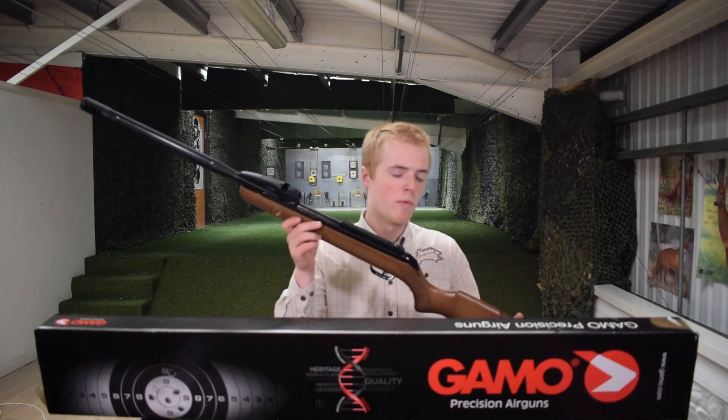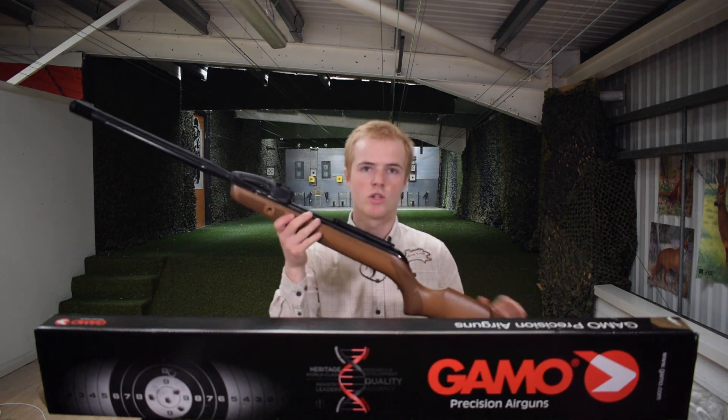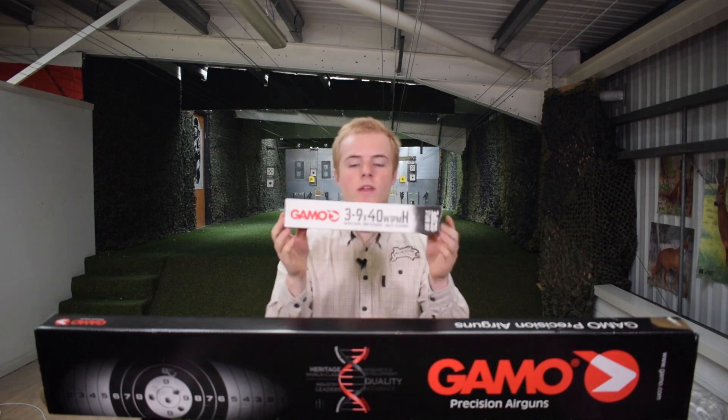With these Gamo Swarm air rifles it comes as a kit, so you get your air rifle of course, you get your Gamo 3x9x40 scope, and you get your multi-shot magazine which holds 10 rounds.